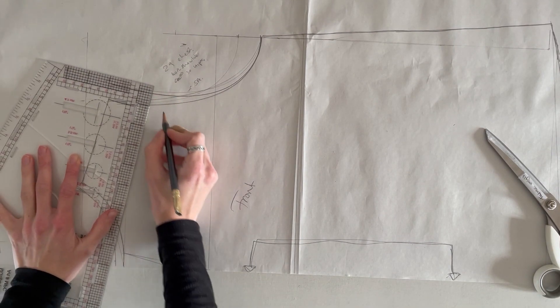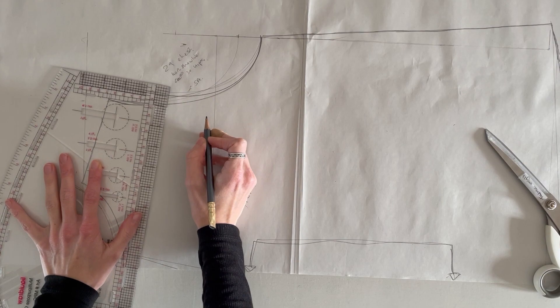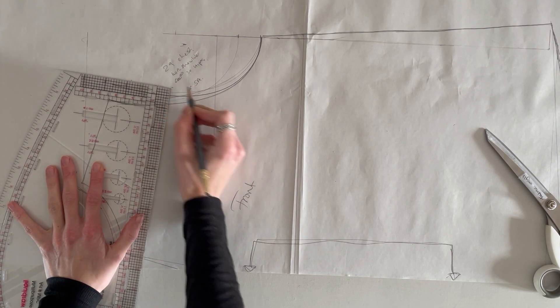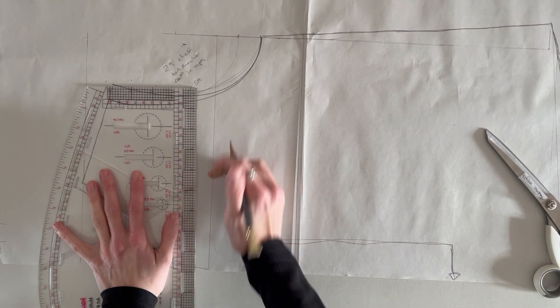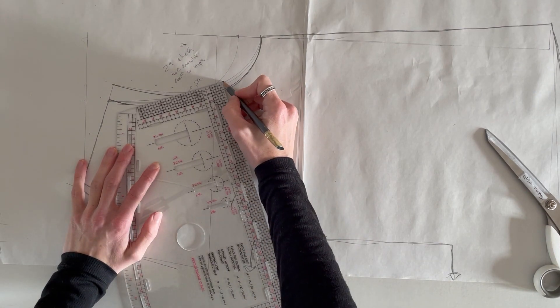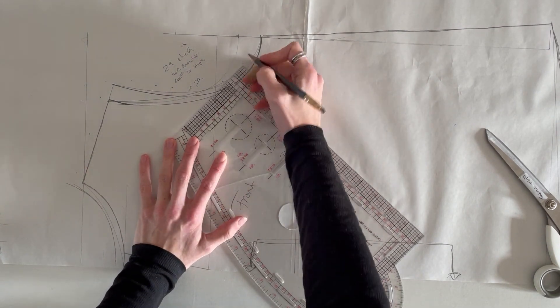I need to make a pattern because I don't have anything that suits the design I have in my head. So I bought some newspaper print paper, which you can get really cheaply. It's a great paper to use for patterns because if you go wrong you can just recycle it — if you make any mistakes, it's fine because it's really cheap. It doesn't have the dots or markings that pattern paper has, but that doesn't really matter as long as you measure everything out carefully.